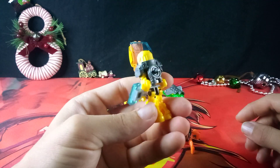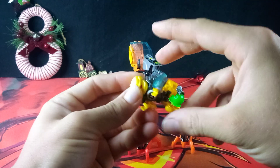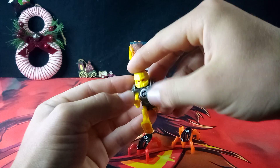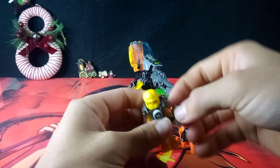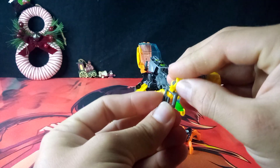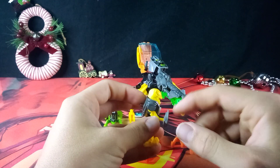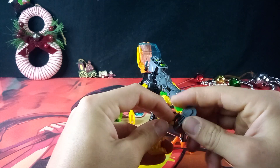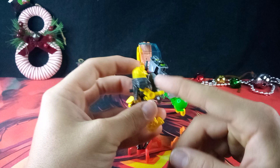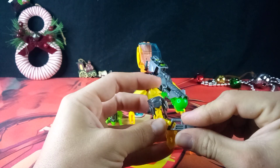Doesn't look too bad. The joints on this guy are just the regular standard hinge joints — this can obviously move around. You can take this off and clip it onto his hand and basically use that as a weapon. He doesn't really have a great grip on his weapon, but that's fine.